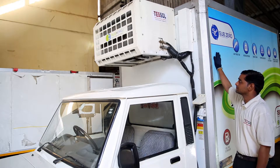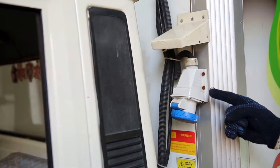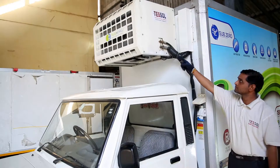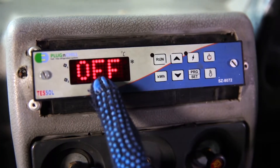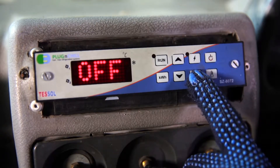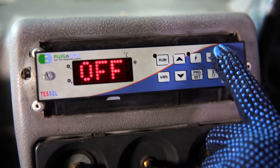We have a charging unit that charges the thermal batteries inside the container, and an electrical socket to run the machine. A smart controller is provided that indicates the temperature — it helps you to change the temperature settings and switch the fan on and off.